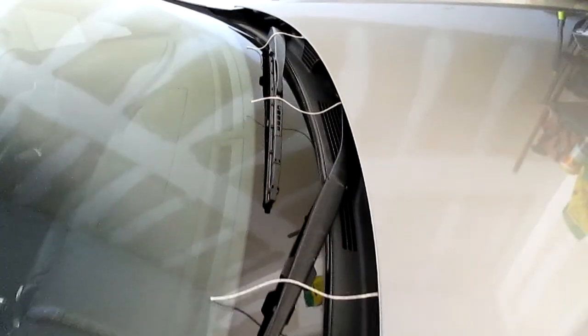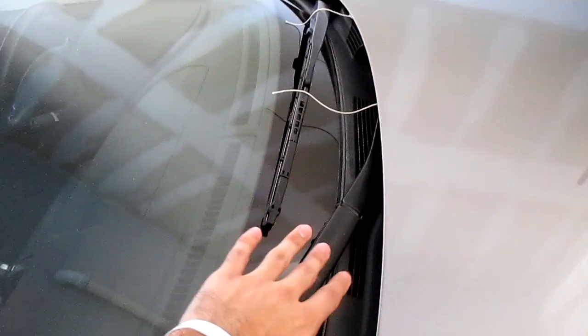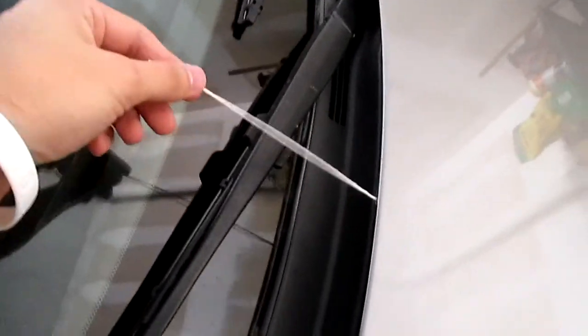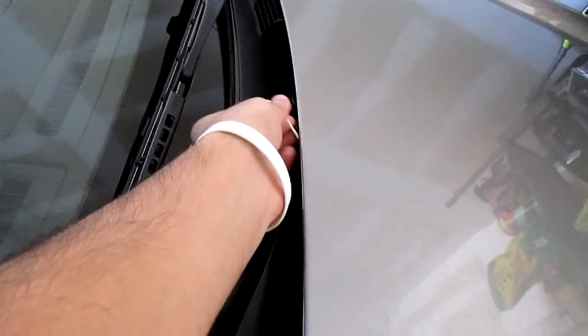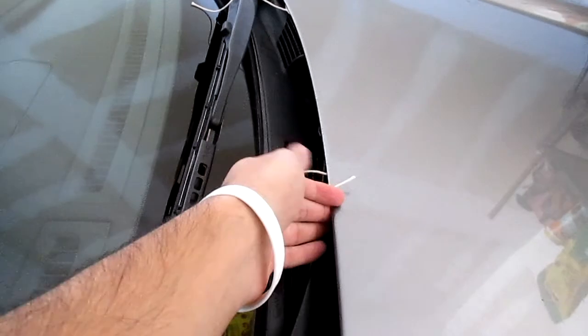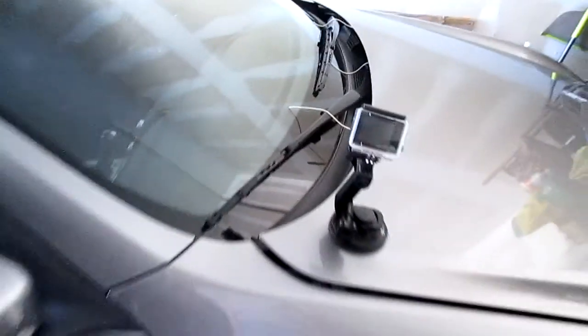We'll see if air really does keep passing through. In theory, when you open the hood it creates a gap for hot air to escape. We're gonna test to see if the air actually does go through or creates a vacuum effect. I taped these strings on the bottom of the hood and we'll see if they stay straight or get sucked in.